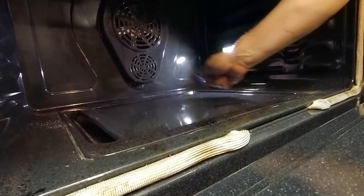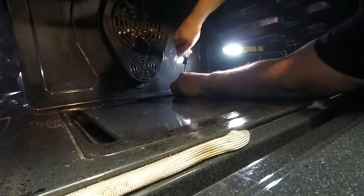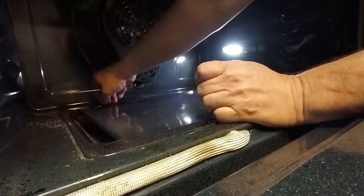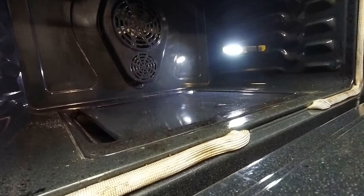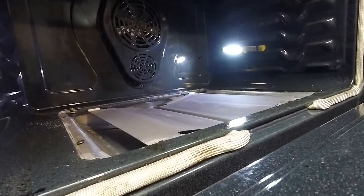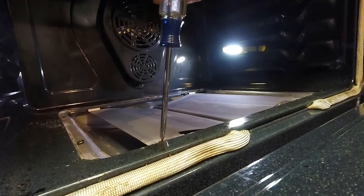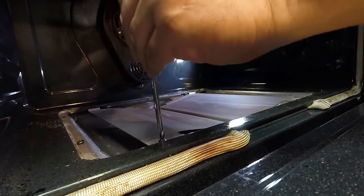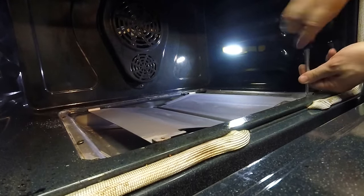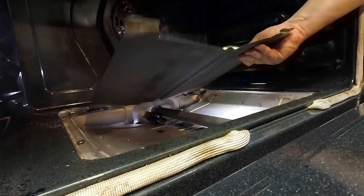Now inside the oven, we have these two Phillips head screws here that we're going to take out. You lift it from the back and then pull away these two tabs that hold it down in the front. You lift that from the front and pull away — there's two tabs at the front and you lift it down on the rear.